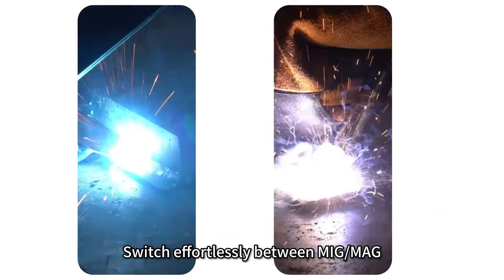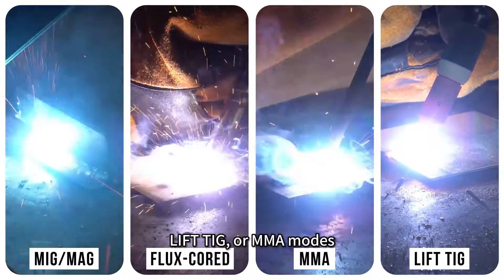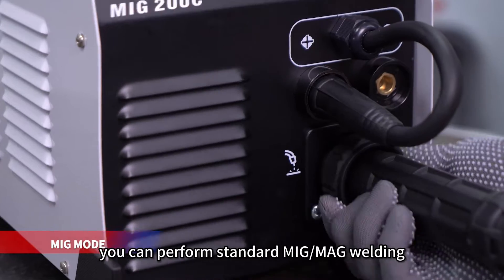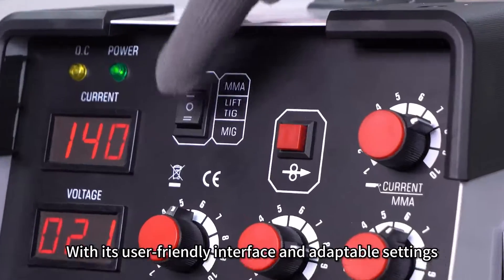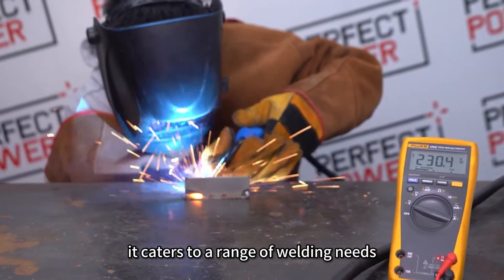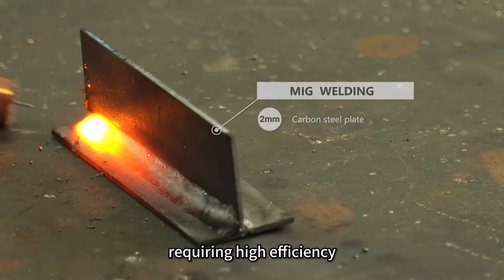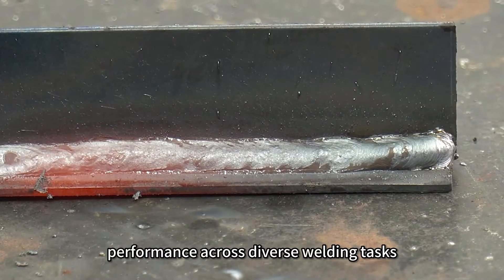Switch effortlessly between MiG-MAG, flux cord, lift-TIG, or MMA modes, offering you a versatile welding experience. In MiG mode, you can perform standard MiG-MAG welding or gasless flux cord wire welding. With its user-friendly interface and adaptable settings, it caters to a range of welding needs. Whether you're tackling intricate projects that demand precision or robust applications requiring high efficiency, the MiG-200C ensures seamless performance across diverse welding tasks.